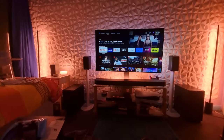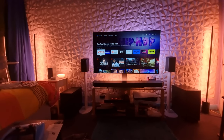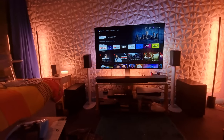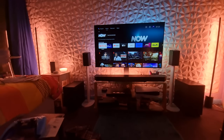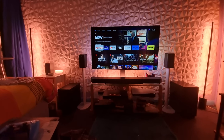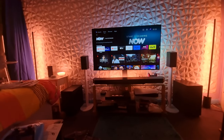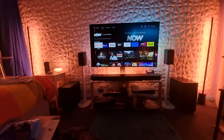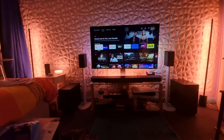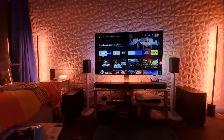The Samsung Q990B should really be in the living room — it's just too powerful for this bedroom. It would be ideal to have the Q990B in the living room, but I haven't got that option. So ideally I'd just have the Phillips Fidelio FW1 sub and the FS1 speakers in this bedroom, but I haven't got that option either.